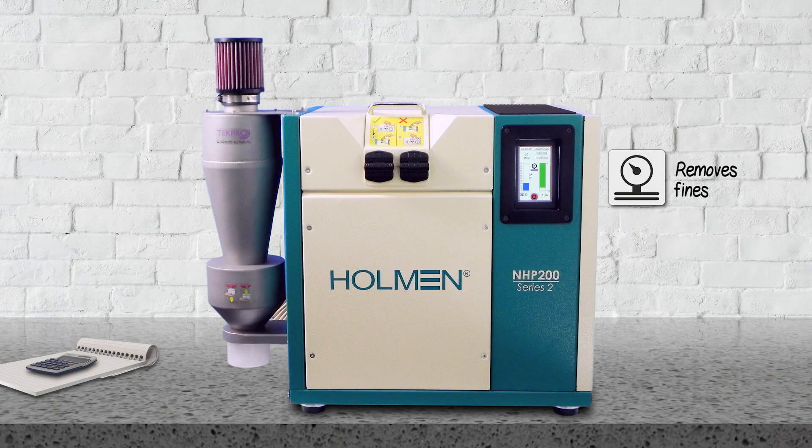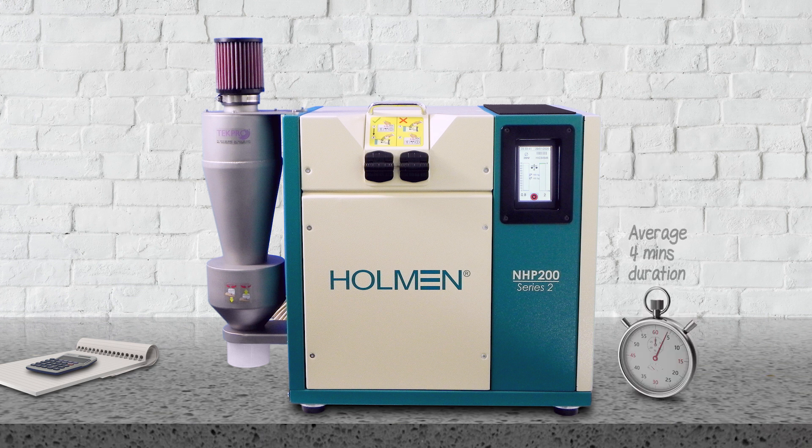It then removes any fines, weighs the sample again, performs the test, weighs the remaining sample, then calculates the PDI. This process, on average, takes about four minutes.